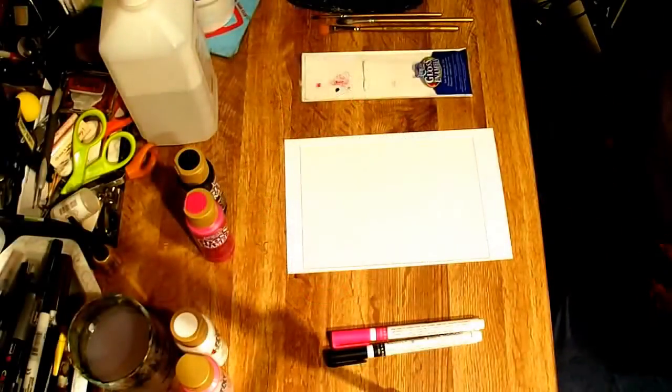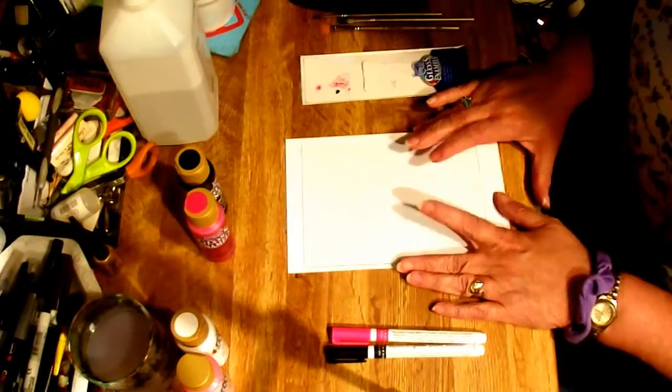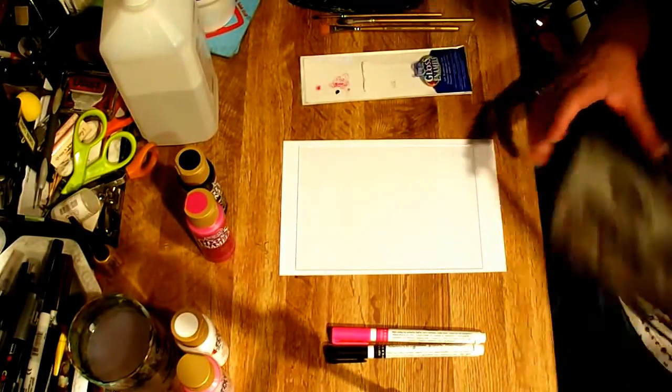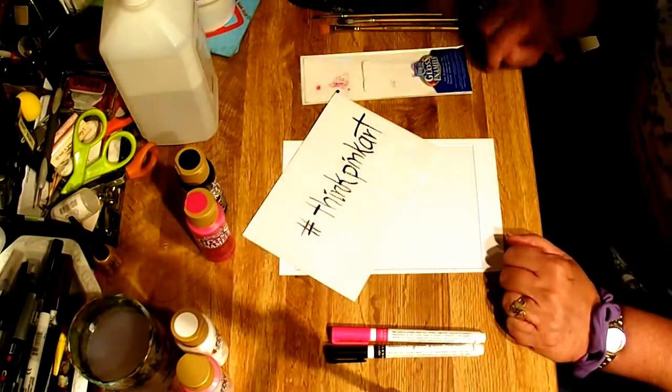Hello, everybody. It's Karen Connor here. I'm sharing with you from the creative art collaboration group that I'm in, and our hashtag for October is Think Pink Art.